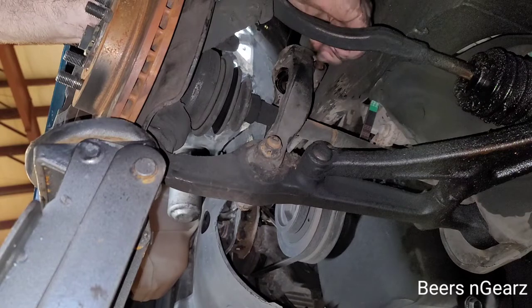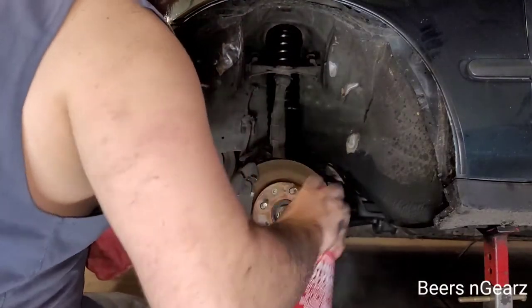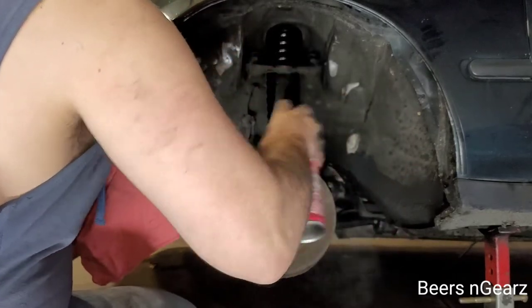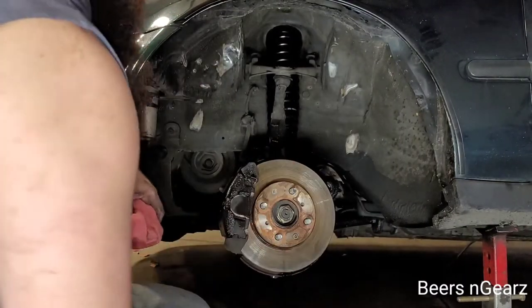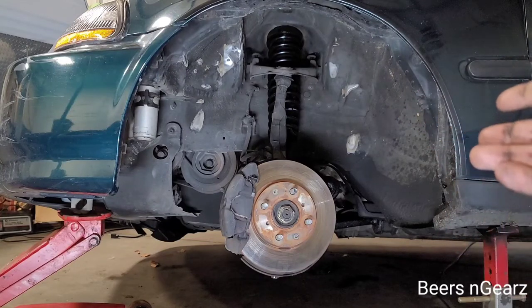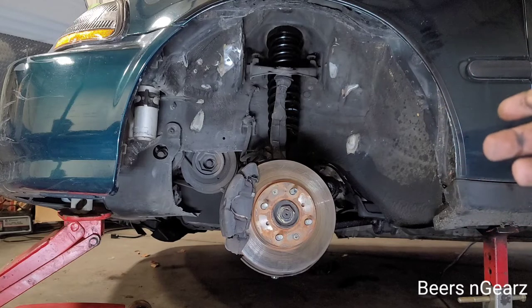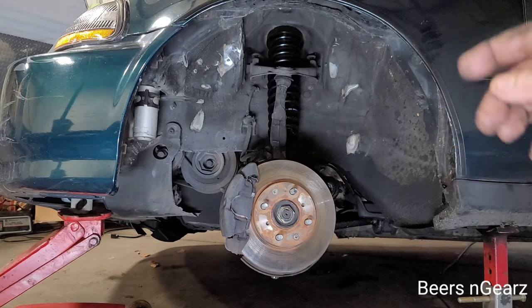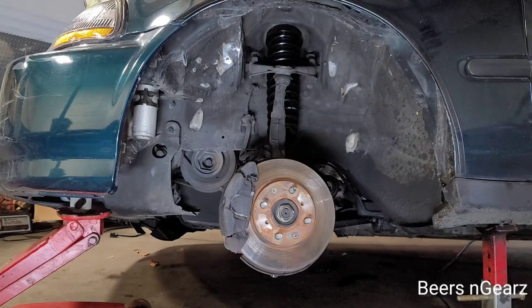Now we can go ahead and put our wheel back on. It might be a good idea, if you're doing this for the first time and you want to keep an eye on things, to take a paint marker or piece of chalk and mark your bolts in relationship to where they're at on the fork, so you can see if they're moving at all. I'm not going to do any of that because this thing has 310,000 miles on it and she still runs like O.J. Simpson, so that's good enough for me.